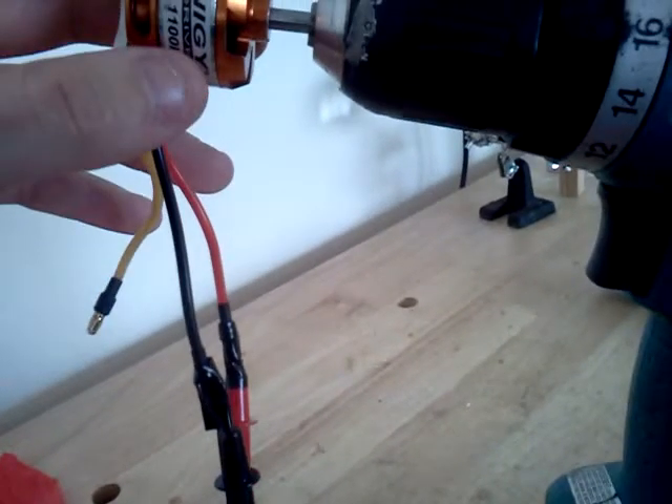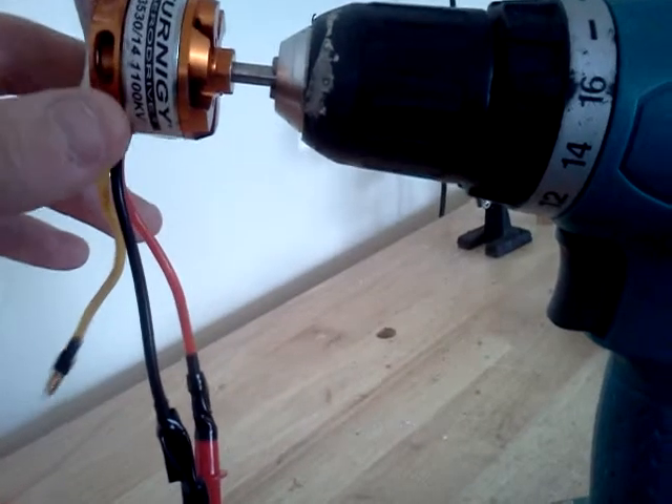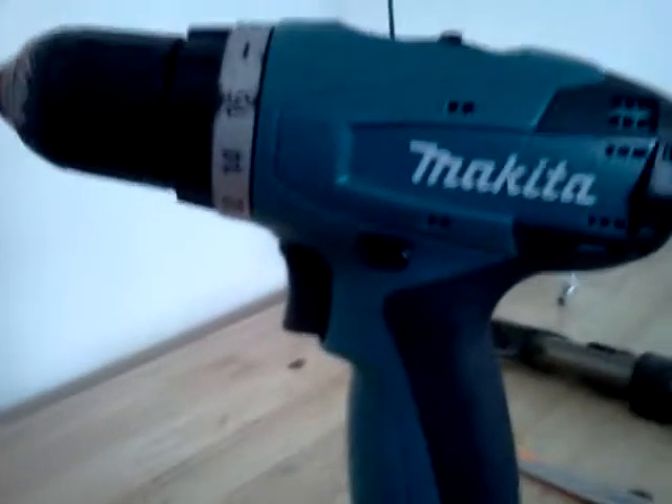This is a 1,100 kV, 35 by 30 millimeter, 14-turn motor. I'm going to run it on my drill, just swap batteries, so let's see what we can generate.